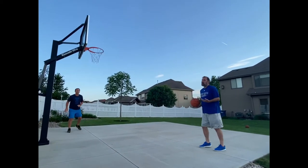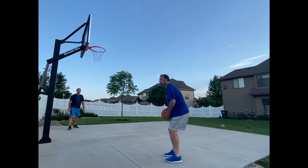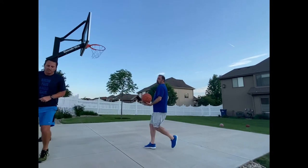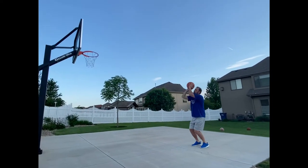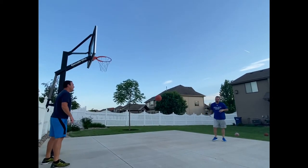I would just add: if you're doing this by yourself, there isn't anything keeping you from just backspinning the ball and then going and getting your own — essentially passing to yourself.